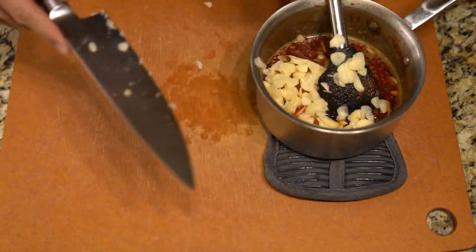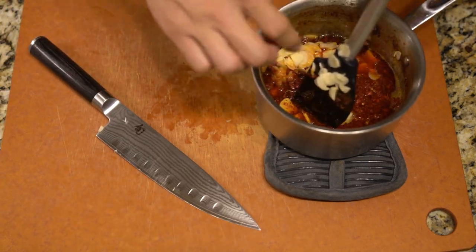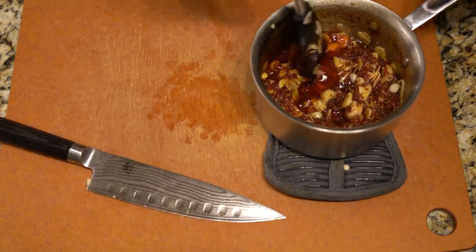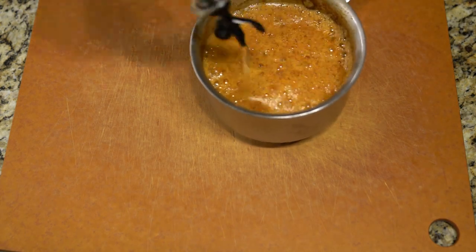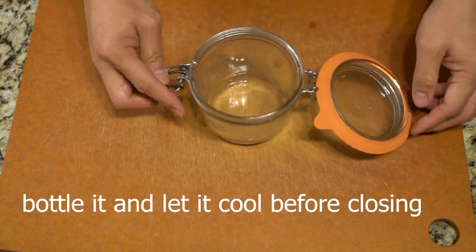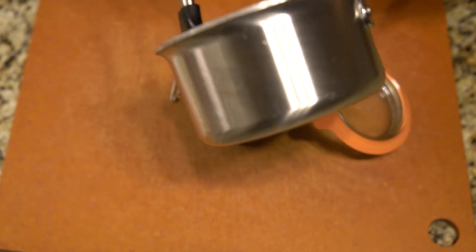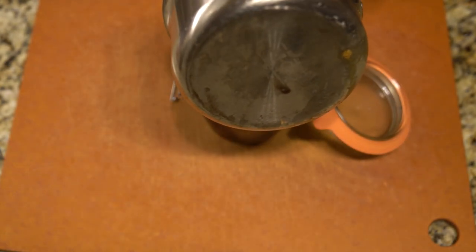It's a fairly easy recipe to make, really flavorful, and you can store it for a while. Here I'm bottling it — you can basically serve it with all sorts of dishes.